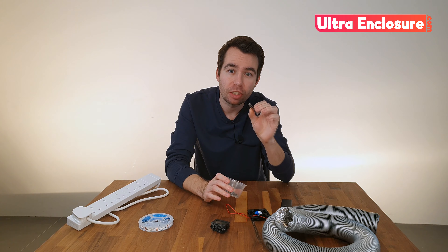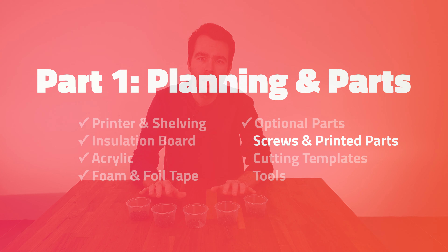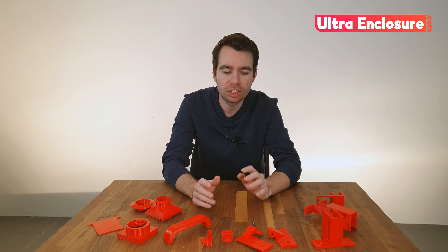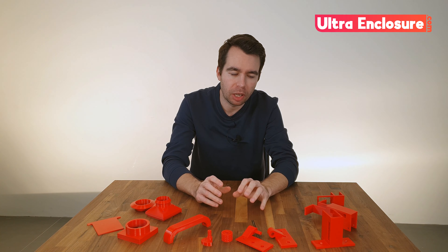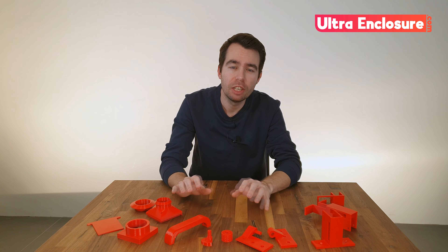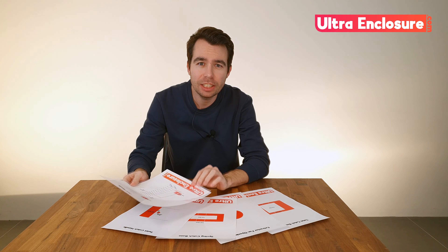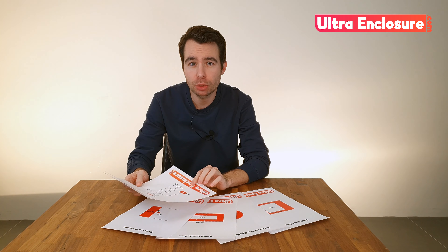I'd recommend an outer diameter of 10 millimetres and these are 40 millimetres in length. For all the fixtures and fittings I'll be using M5 nuts and bolts. Within the kit you'll find each part has its own folder with different options and variations, for example auto-close or regular hinges. You'll also find different sizes of each part to meet your specific needs. For this build I've printed all of my parts in PETG for a combination of strength, resilience and ease.